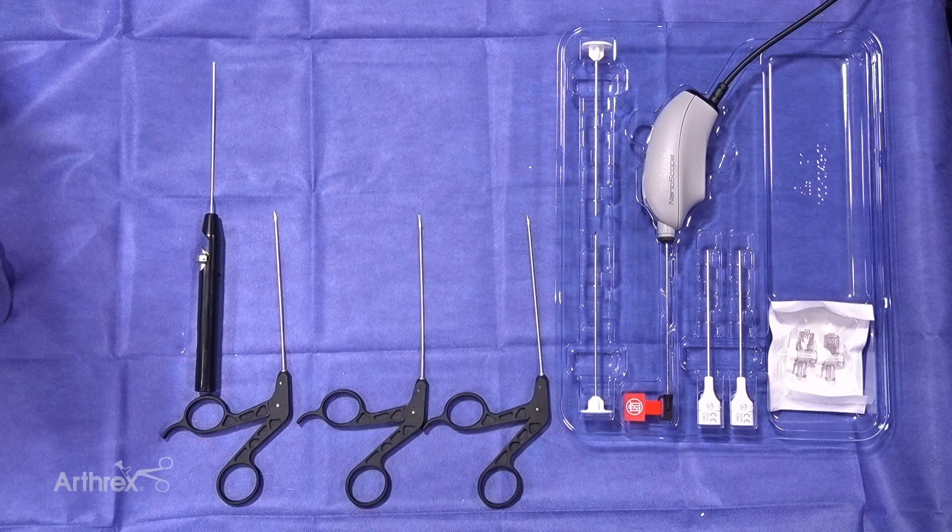Today we're going to introduce you to the peel pack for a transformational technology known as the nanoscope. What makes the nanoscope special is that the scope is two millimeters — standard arthroscopy for the upper extremity, specifically hand, wrist, and elbow, is much larger, at least double the size. There's a one millimeter sensor on the end of the scope that allows you to have unbelievable visualization. It really will be a transformational tool in allowing us to improve patient care.